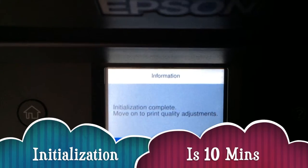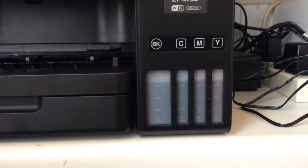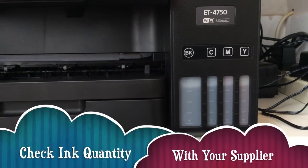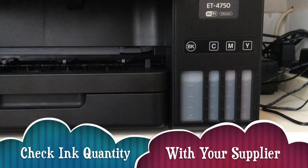Charging of the ink is complete — you'll get this message. You'll also see that it's eaten into a lot of your ink. Can you see how much it's taken? It's taken quite a lot for the initial setup, which is why they give you two sets of ink bottles — because that's a lot of ink just to charge it.